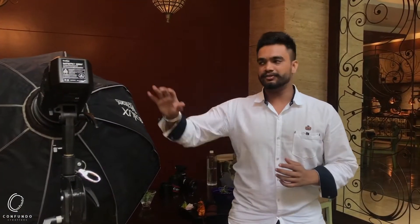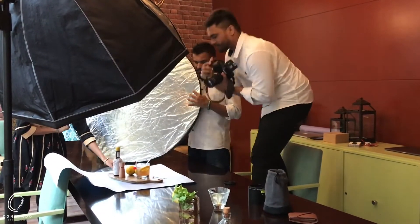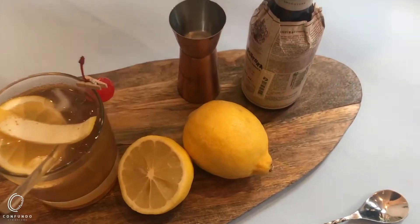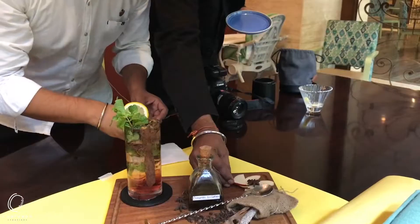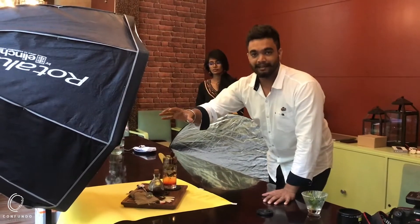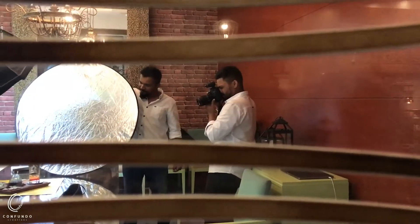So for today's setup, we are using a Deep Opta, so that I have a big soft source applied. As you can see, the Opta is from the back line. To cover all of the setup, I need one more light source, which is a 5-in-1 Reflector.